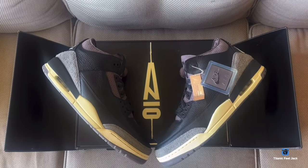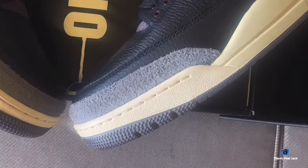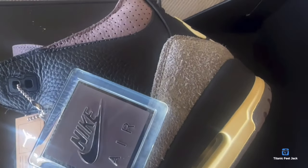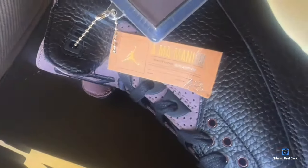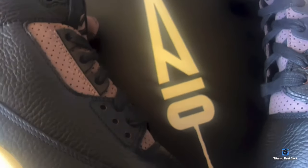Today we take a look at a sneaker that's part of a six-piece collection from a company called A Ma Maniére, with James Whitner. This six-piece collection is called 'While You Were Sleeping.' They managed to make a short film to celebrate 10 years — yes, A Ma Maniére has been around 10 years. Their mission with this collection is pouring purpose and passion into every detail of their actions and moments along this 10-year journey.